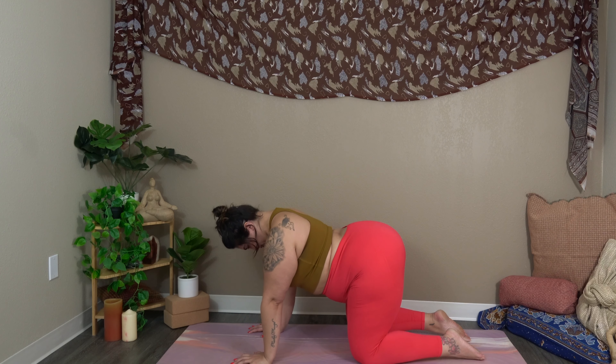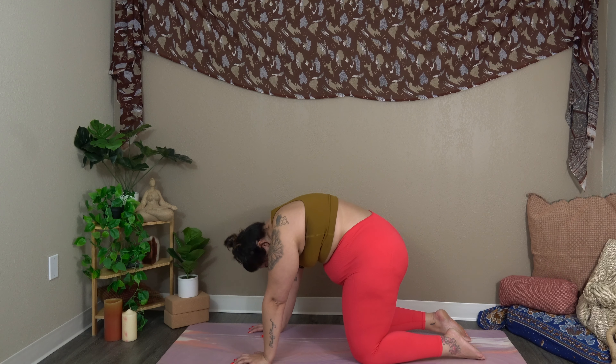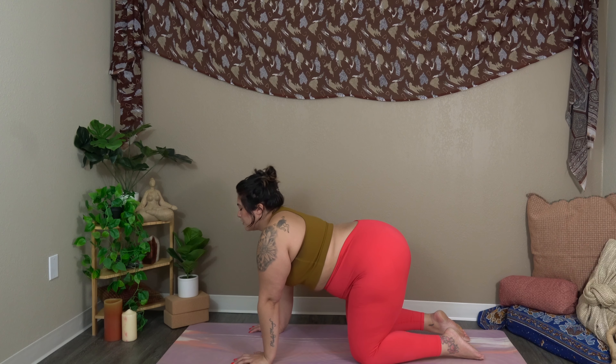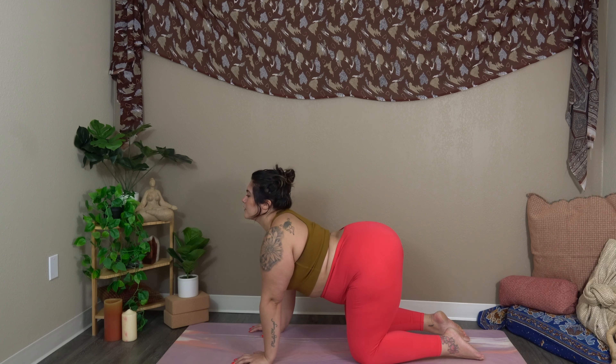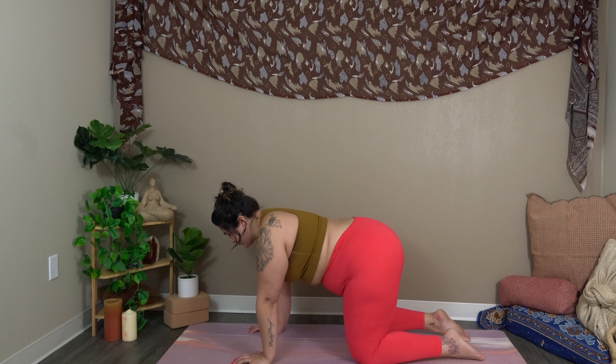Three more. Inhale, cow. Exhale, cat. Last one. Come back to neutral.